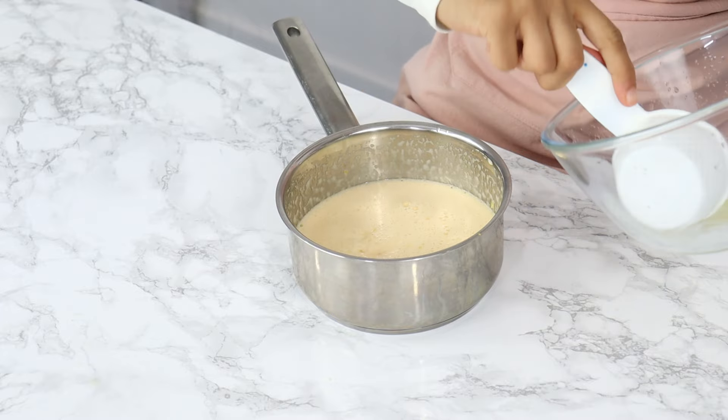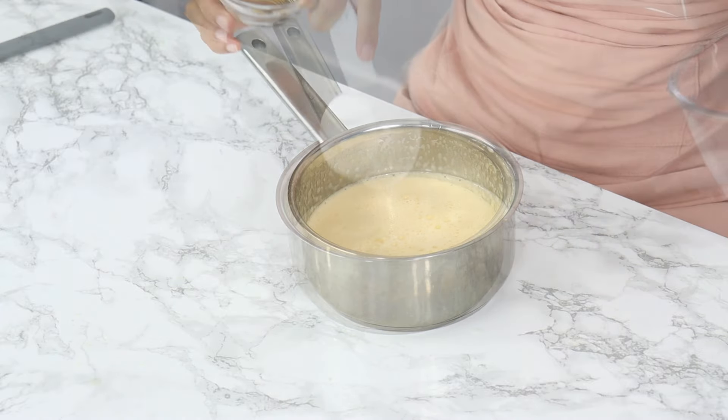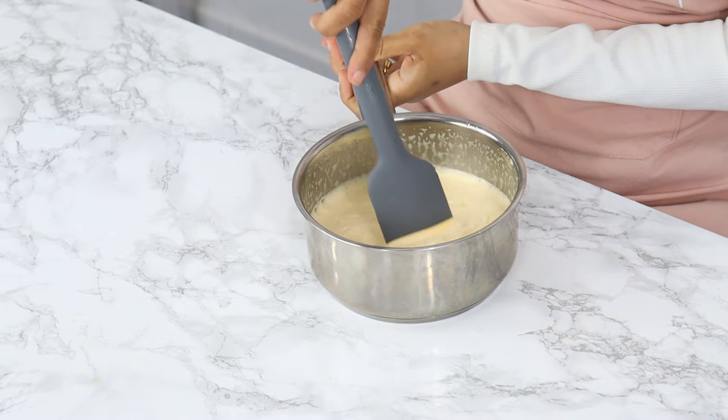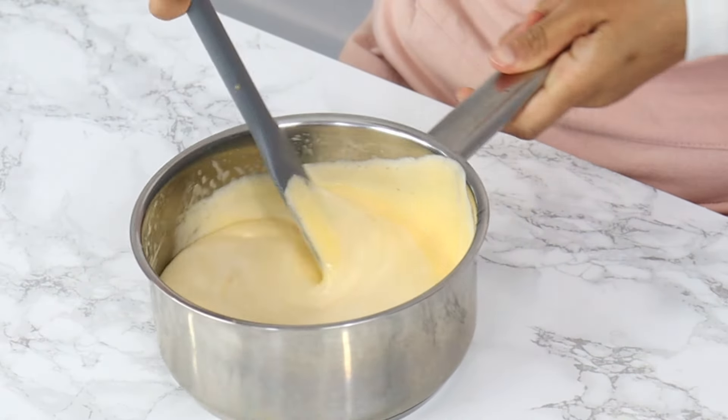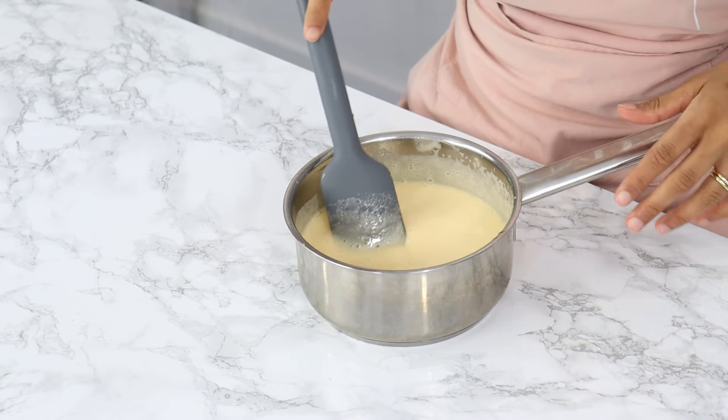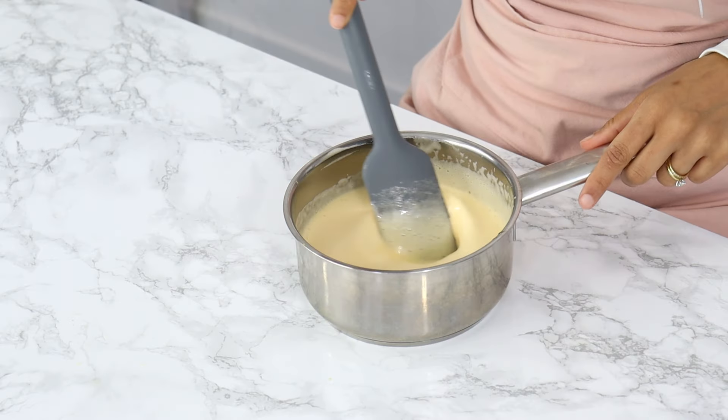Once you're done, add your lemon juice to your mixture along with half a teaspoon of vanilla. The vanilla is optional but I really like the taste it brings to the lemon curd. I'm just mixing that all together with a spatula, which is what I'm going to use while I cook my curd. I prefer a spatula because it makes sure nothing sticks to the bottom of the pan and helps me get into all the little corners.